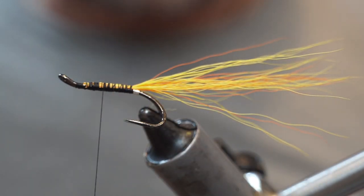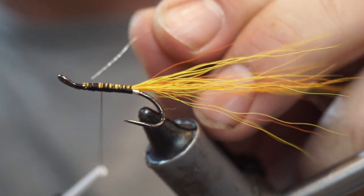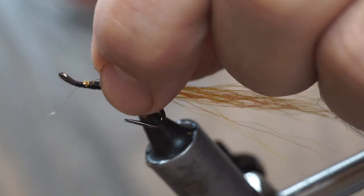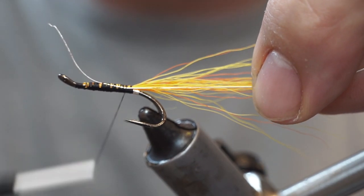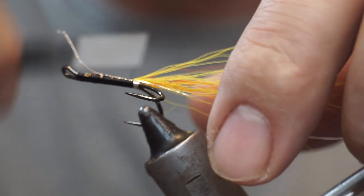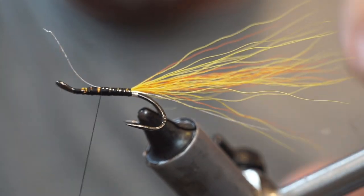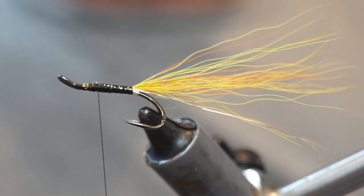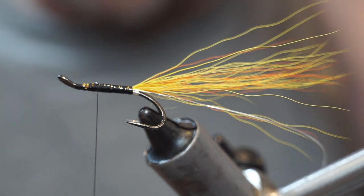The rib is going to be fine silver oval tinsel. I will start it up here, flip it over to the far side and hold it back as I wrap back to meet the tag. The reason for that is this is where your first wrap of tinsel should begin, at about 3 to 4 o'clock — the far side of the shank.